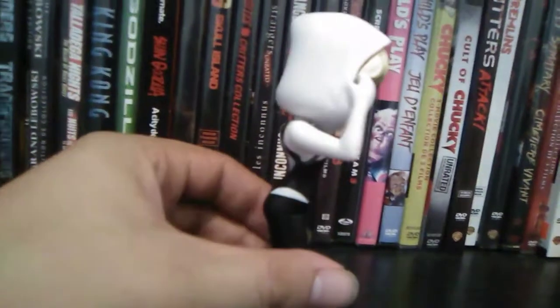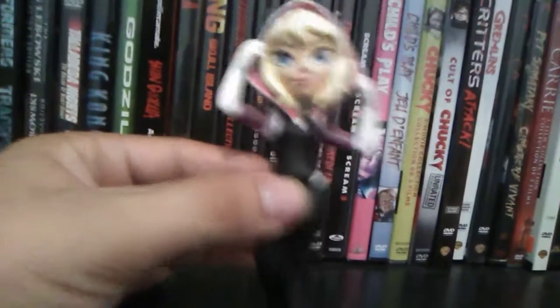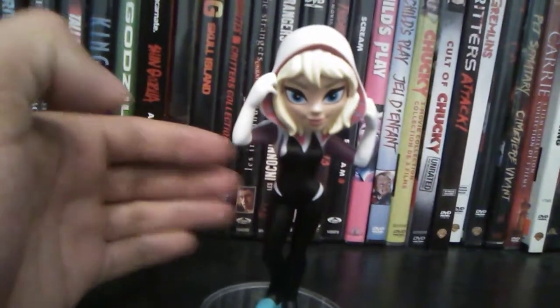I got this around last Christmas — went through a bloody rainstorm to get it. Pretty cute. These things are pretty cute, but like I said, you'll only find Rock Candy doing female characters.